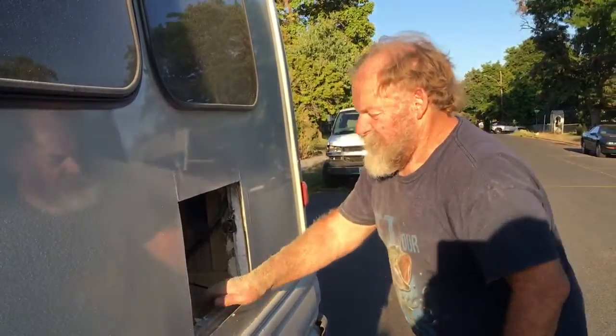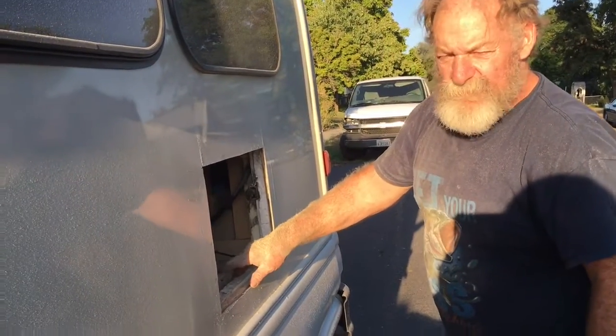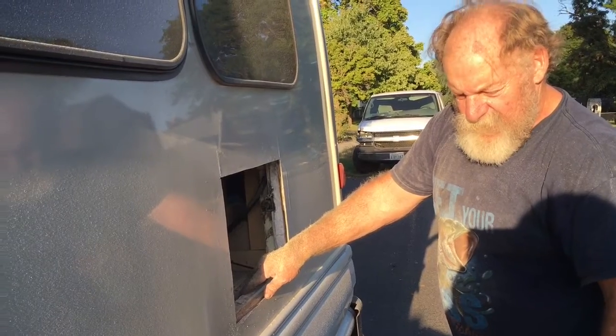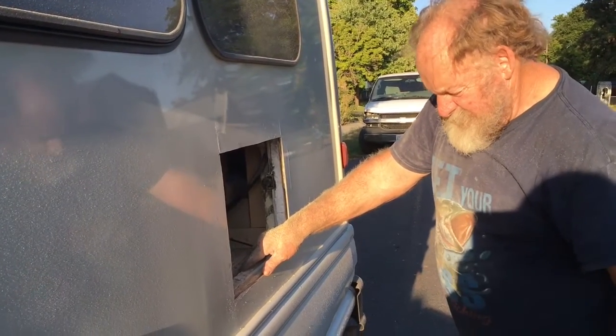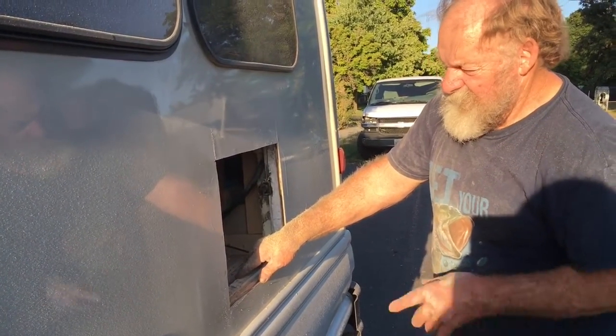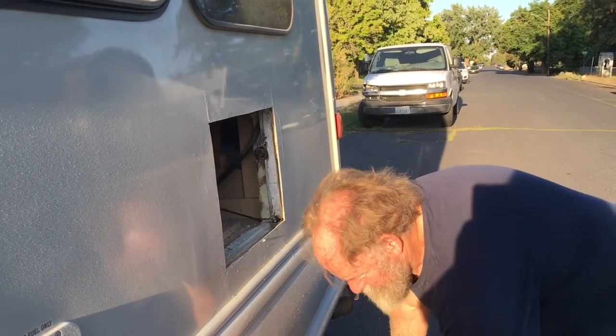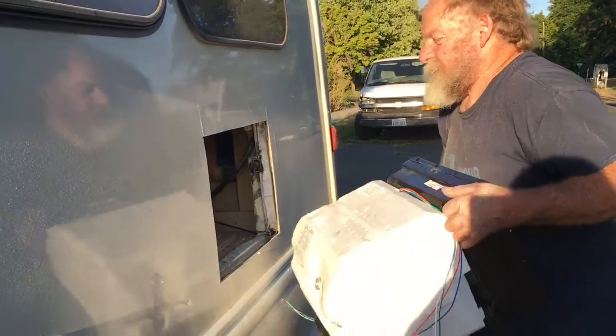Cutting all this out leaves a pretty big mess inside, so I'll vacuum all that out and clean it up. Then we'll seal it once we get it in there — I just want to make sure it fits in there first. So this is our water heater here.